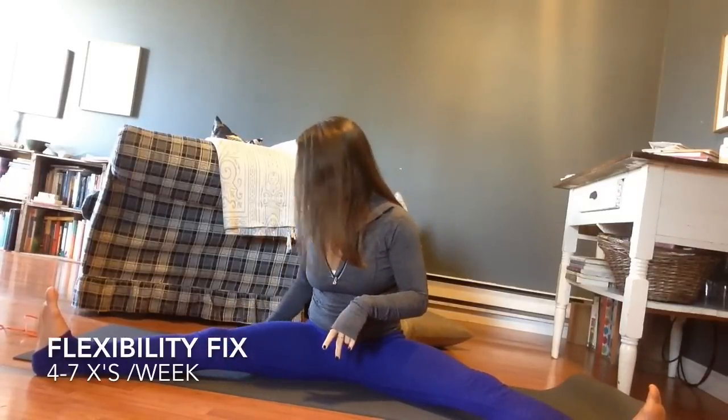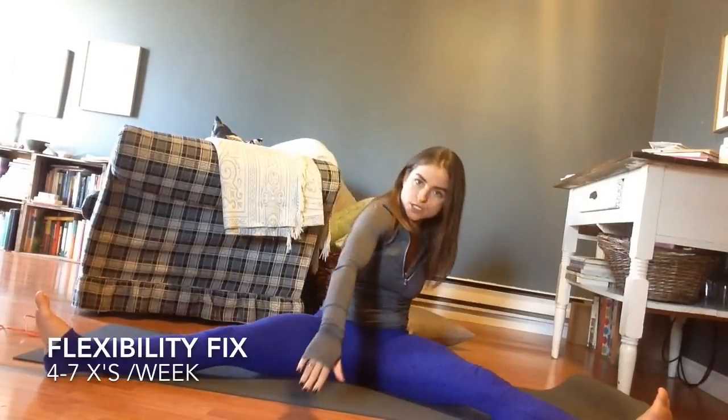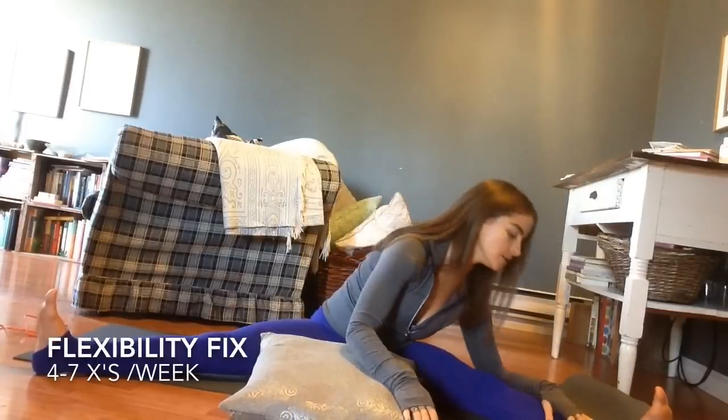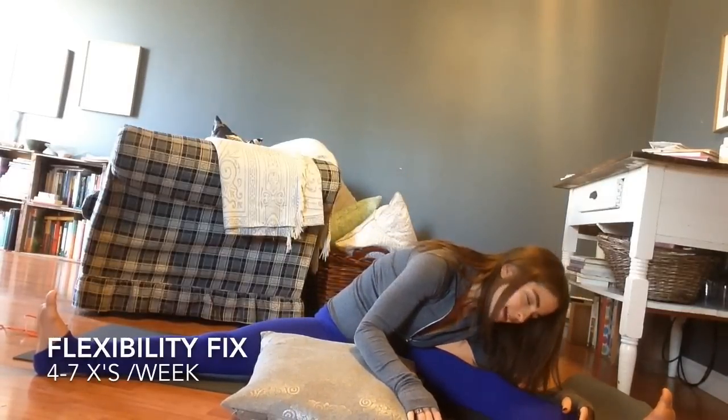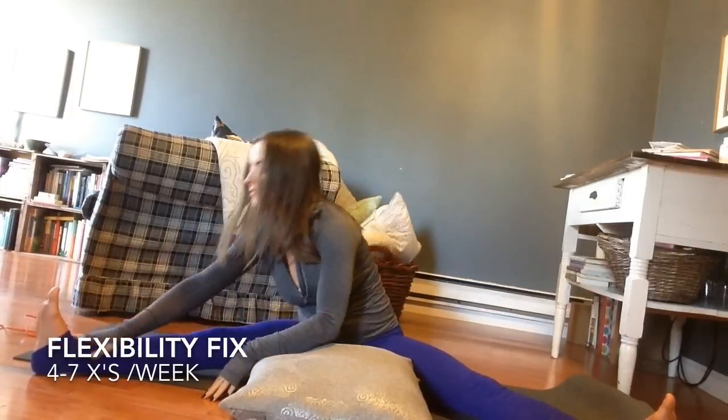We've got one minute left — I'm going to end us in a wide leg forward fold, but you can stay a little longer if you'd like. My suggestion is to spend at least a minute or two, and if you've got pillows at home use them to make the pose a little more relaxing. If the backs of your legs are feeling really tight, you might want to start by leaning over one side for four or five breaths, come back to center, lean to the other side for four or five breaths, back to center, and then lean forwards from there. Let me know how you make out with this, let me know if you found it effective, and let me know how else I can support you. Have a really great day!